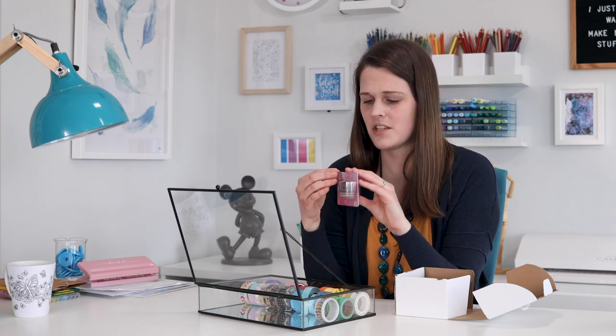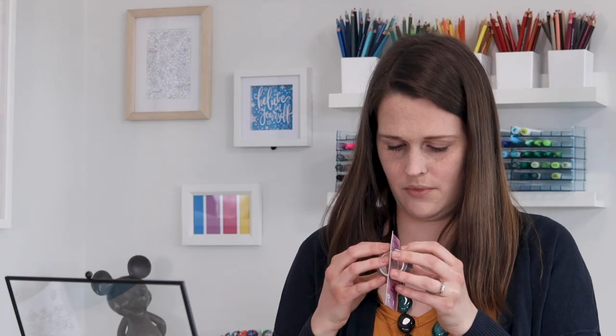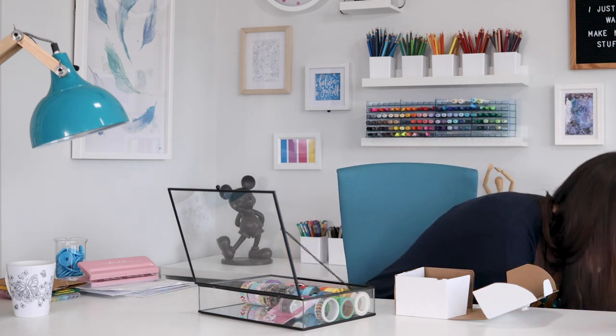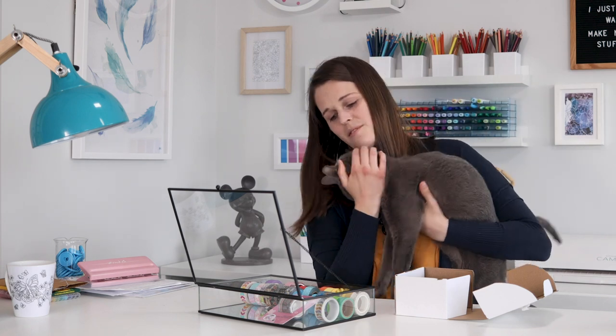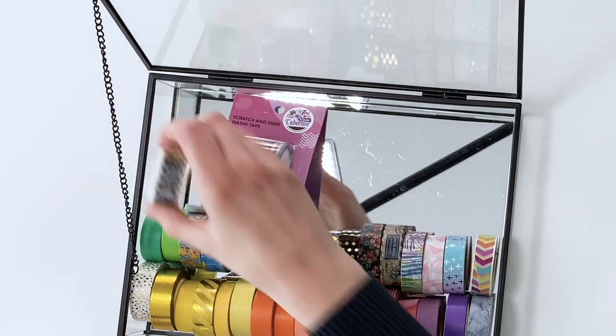Then we have scratch and sniff! You know I have to open it because it's like a rule when you get something scratch and sniff. Here's Moscow - hi Moscow! Did you see the cats? Look, up here. Do you like it? Don't crawl over the desk, sit down. Do you like the pretty kitties?